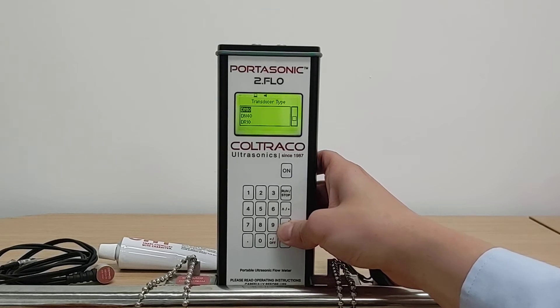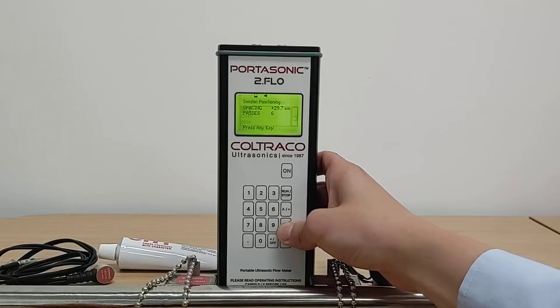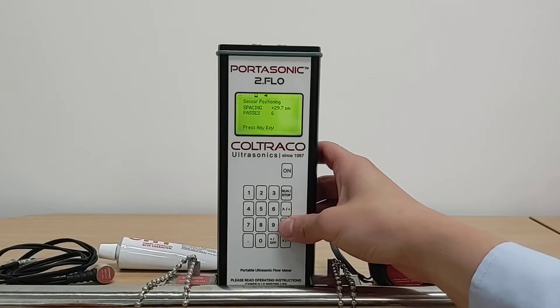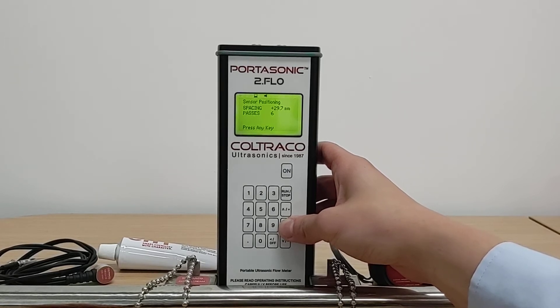Enter your fluid temperature, confirm your sensor type, and then install your sensor according to the spacing shown. The sensor installation process is covered in a separate video, so I will skip that in this video.